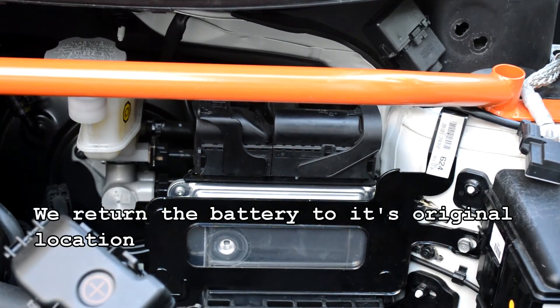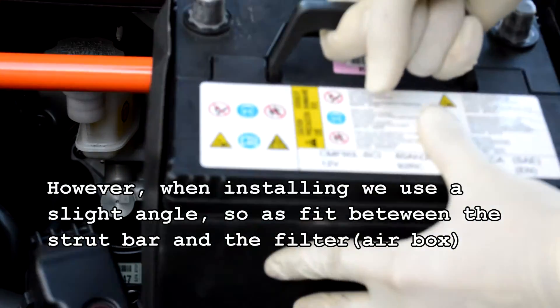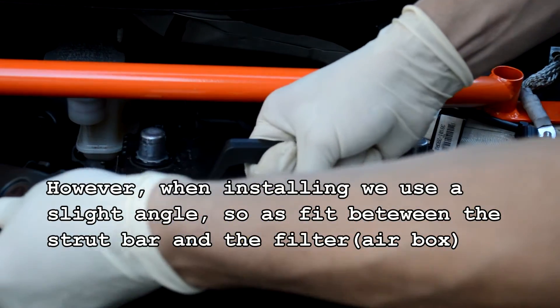We return the battery to its original location. However, when installing, we use a slight angle so as to fit in between the strut bar and the filter.